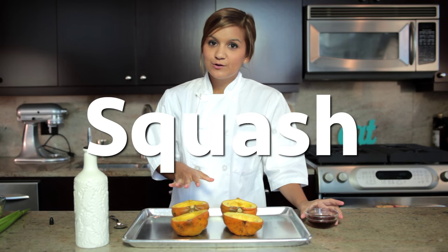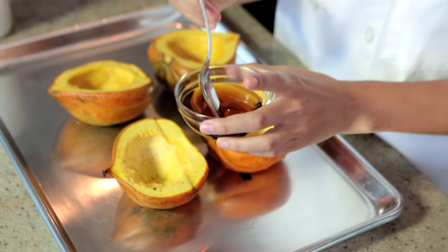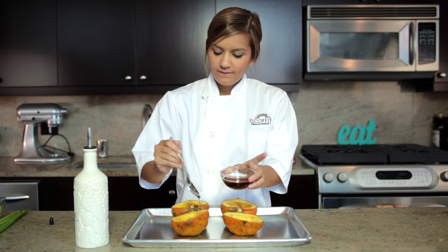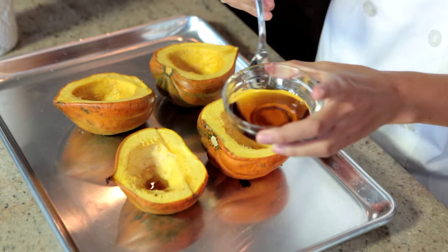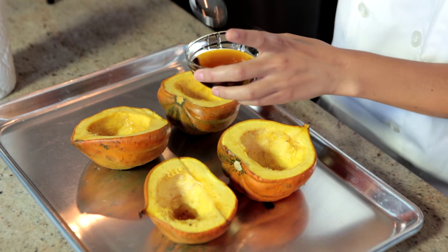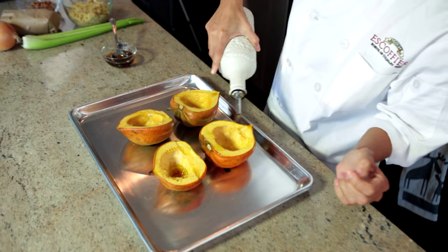Start by cutting your acorn squash in half and scoop all the seeds out. Then just drizzle it with a little maple syrup and olive oil as well. Then we're gonna pop these in a 450 degree oven for about 25 minutes or until fork tender. And let's go to the oven.